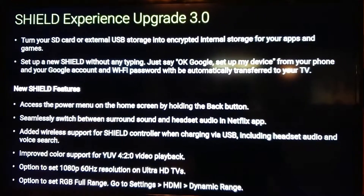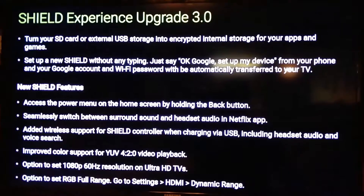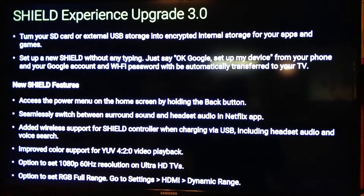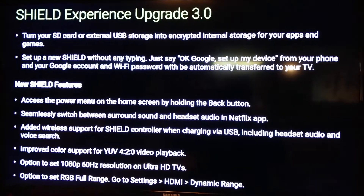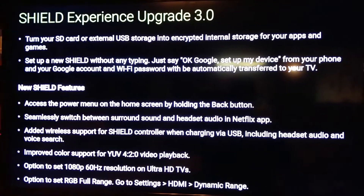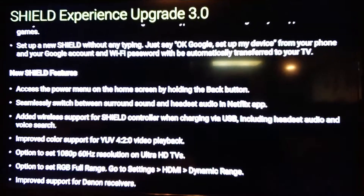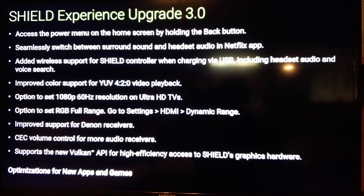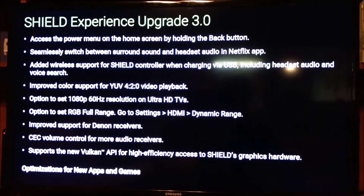That makes it more convenient for putting it to sleep on demand. There's wireless support for controllers when charging via USB port. There's also surround sound headset support - I don't really use mine for portable, but that might work better for you. In the Netflix app, there are some new options for video, though I don't have a receiver so that doesn't make much difference for me.